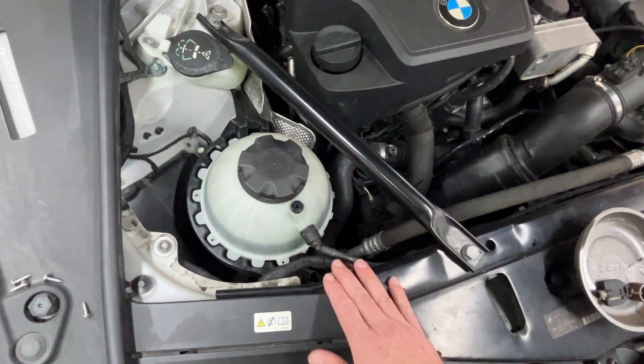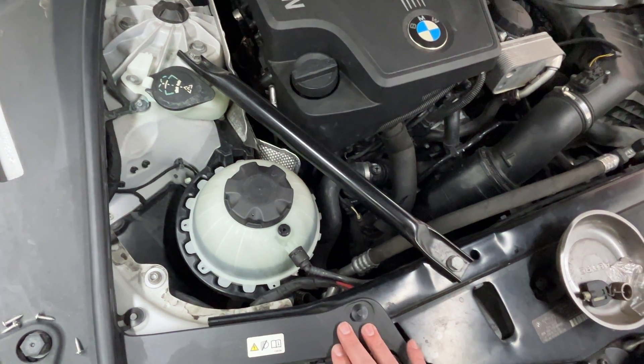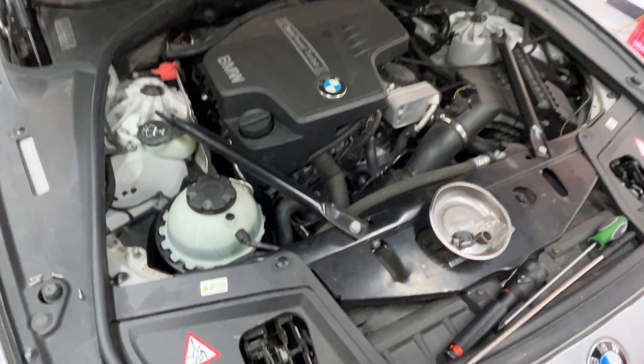This is a new tank, and it just happens to be a faulty new tank, but we do see this quite often. Hopefully that helps you. Thanks for joining me today, and happy motoring to you.